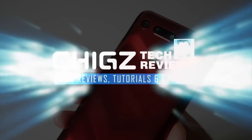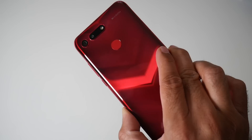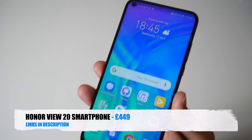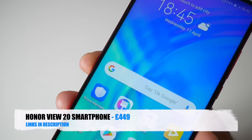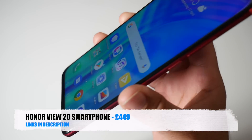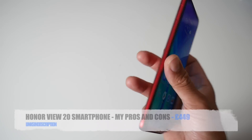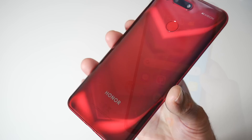Chicks here from Chicks Tech Reviews. So today I finally got my hands on the Honor View 20. This is Honor's new flagship device with a mid-range price tag, and at the same time a very unique and interesting device. I had to pick one up to investigate further. I have been using this device for just around a week as my daily driver, and today I bring you my pros and cons for the Honor View 20. Let's begin with the pros.